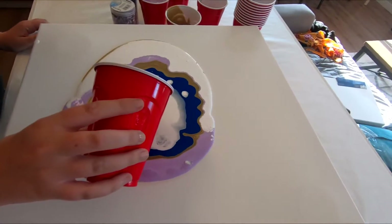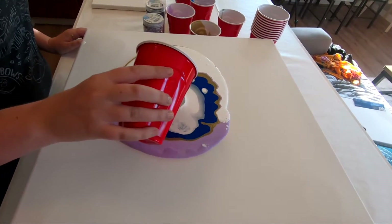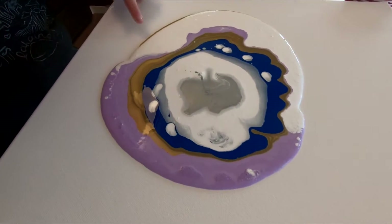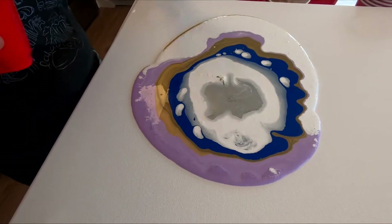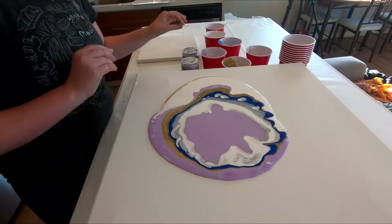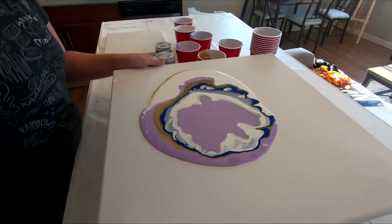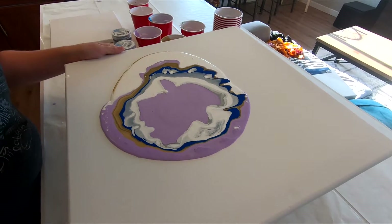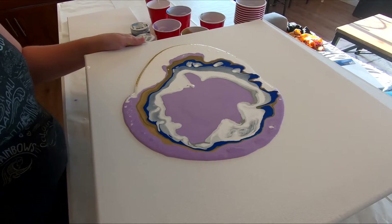I wonder if you lost that layer of gold on the bottom. Well, what I was going for was — because in most geodes they have like a little outer layer of golden — so I was trying to make it like that. Are you going to move it around? Maybe just a touch. I don't want to lose the round shape of it.